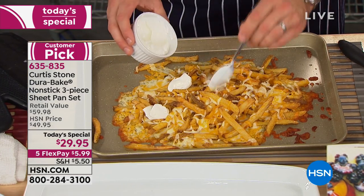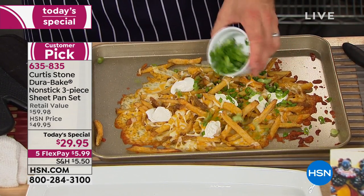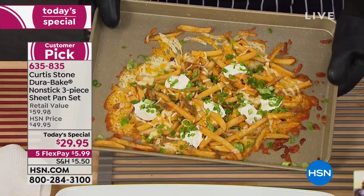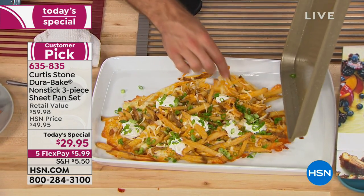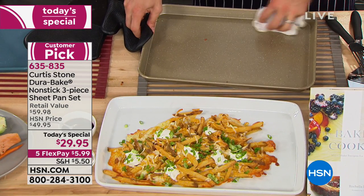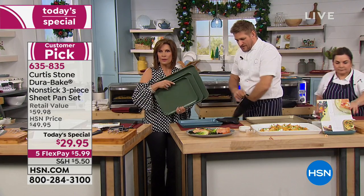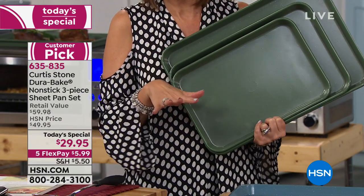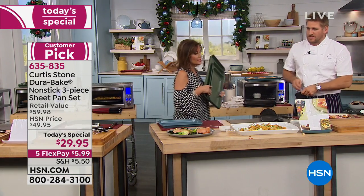I'm spooning sour cream over french fries and cheese — sometimes you want a snack that looks pretty good and is easy. In England we call it bubble and squeak: frying potatoes with leftover veggies. Look at how it just slides out. It's making life easier in the kitchen and getting you more adventurous. Thank you so much for shopping with us, Sharon. Three pans, $29.95, five flex payments, only today and tomorrow.